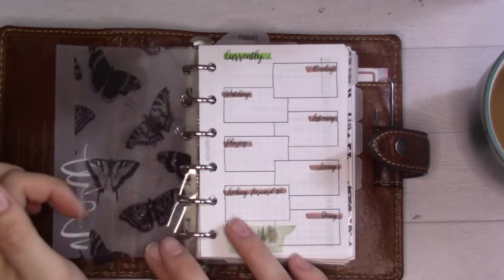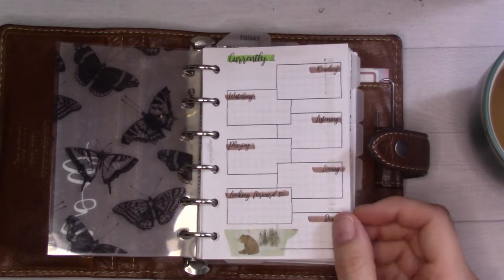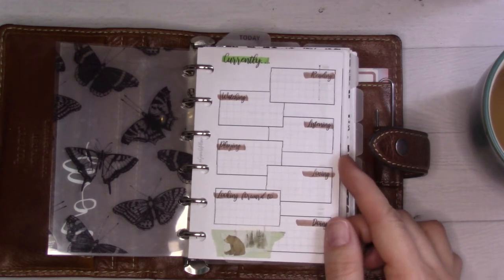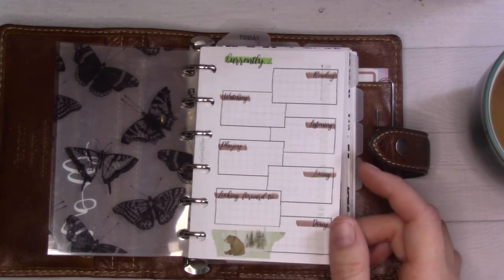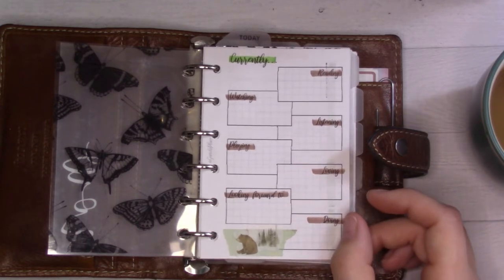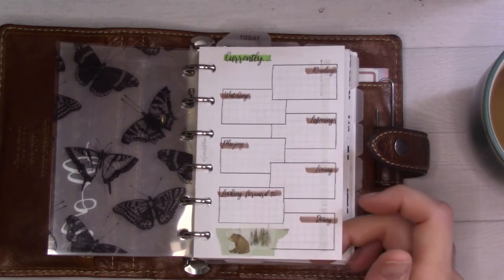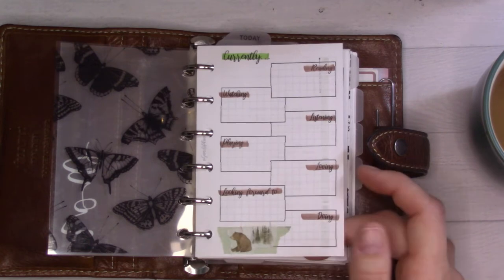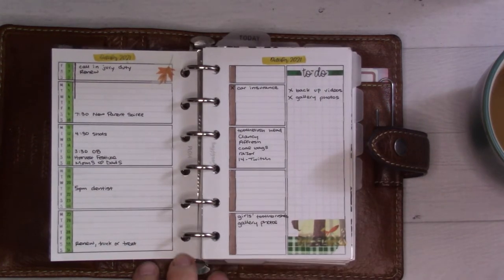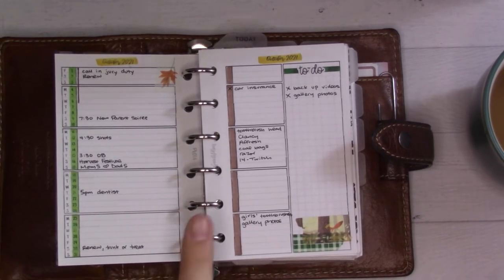Here's my currently dashboard, which I decorated on my monthly plan-with-me but haven't filled out yet because it's not the 15th yet. Even as you're watching this it is not the 15th — I want to try filling it out towards the middle of the month, because when I filled it out at the beginning it didn't apply at all.